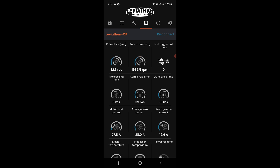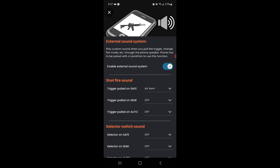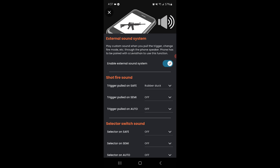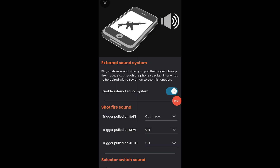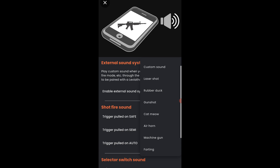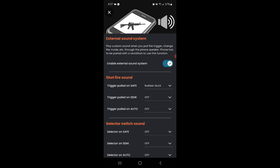Now for one of the Leviathan's most entertaining features: the external sound system. This lets you trigger custom sound effects through your phone based on your gun's actions. The included sounds are hilarious, though there's real utility here too — the empty magazine sound, for example, could actually be pretty useful.